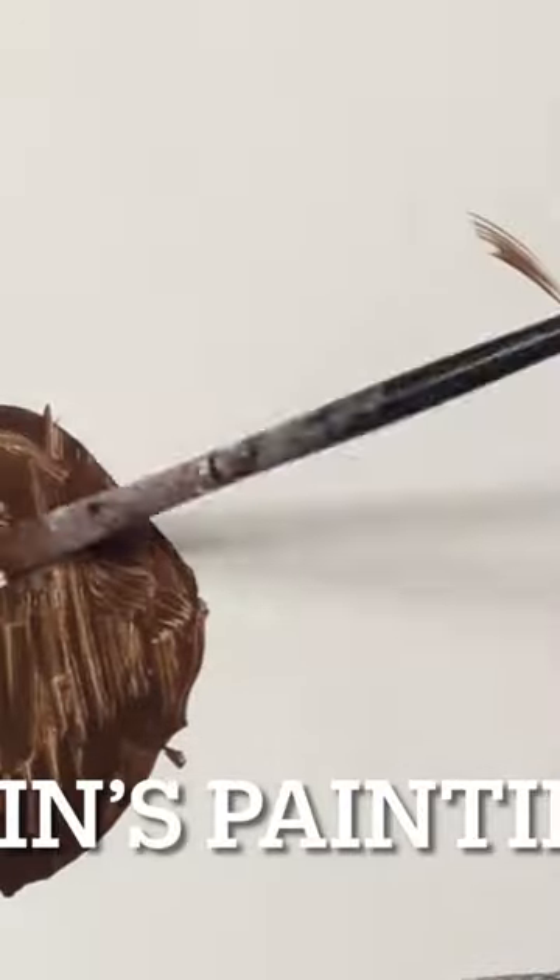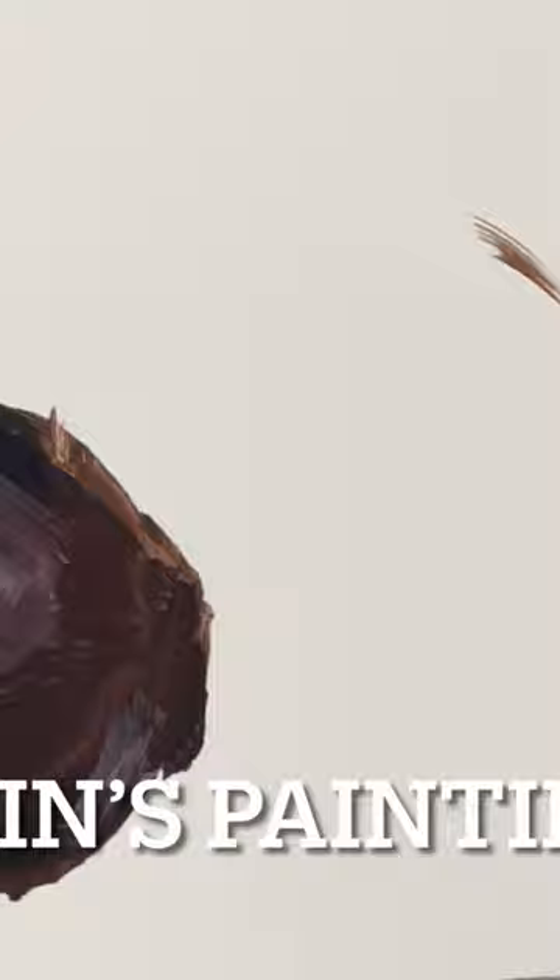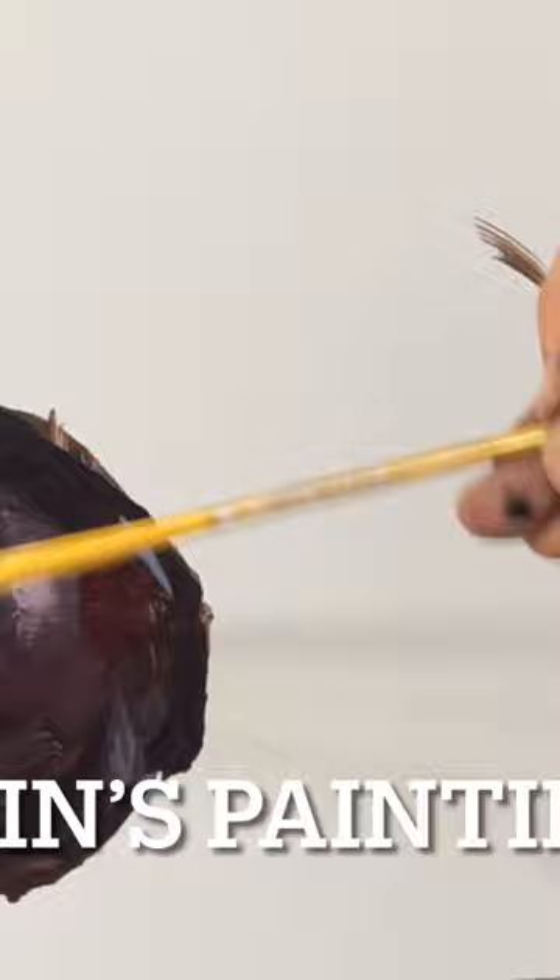Hello, and welcome to another Gavin's Oil Painting Tips. This is number seven. Today, I'm painting red onions on an 11 by 14 gesso board that is not toned. I went in right just a la prima, which I tend to do when painting still life.